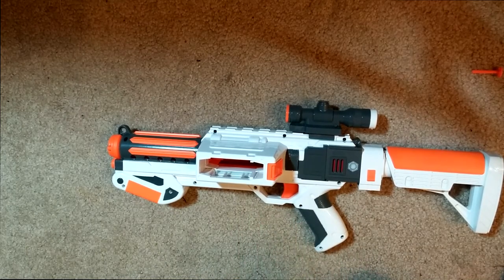Taking apart and putting back together — really easy. Because it's smaller than the Rampage I feel like it's fewer screws. It'll take you five to ten minutes to do this. Anyway, there it is, guys. Thanks for watching. As always, stay safe, have fun, and happy tagging.